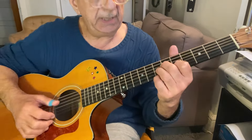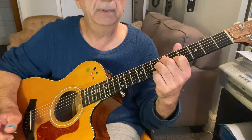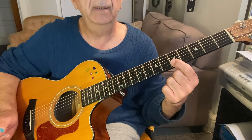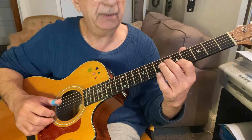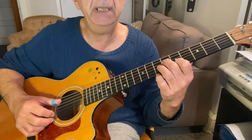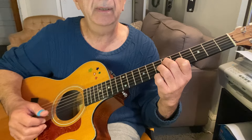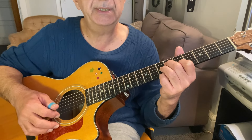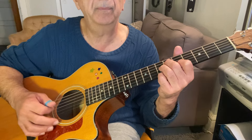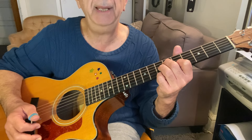I'm going to start off with this E7 chord. First finger, fifth fret, E string, B string. Then your second finger, sixth fret, D string. Third finger, seventh fret, G string. And your pinky at the seventh fret of the high E string. So it should sound like that.